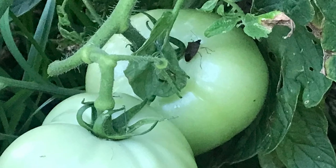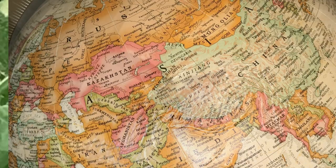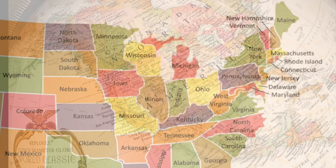The brown marmorated stink bug, also called the shield bug, is an invasive species that arrived in the United States in the mid-1990s. According to the Environmental Protection Agency, stink bugs probably hitched a ride in a shipping container from Asia to Pennsylvania. They have been identified in 47 states and the District of Columbia.